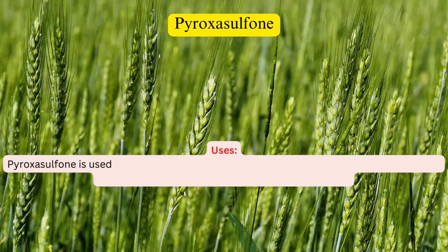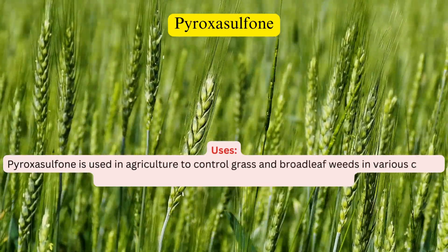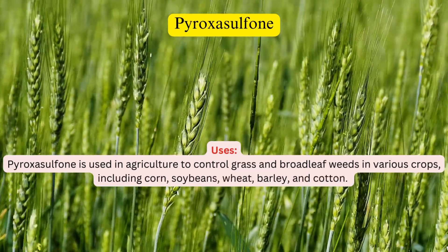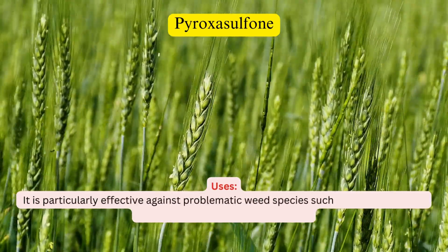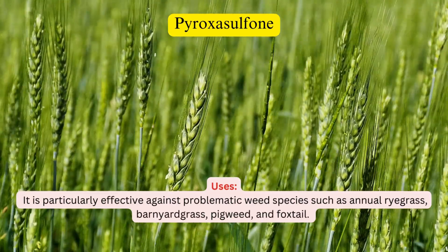Pyroxysulfone is used in agriculture to control grass and broadleaf weeds in various crops, including corn, soybeans, wheat, barley, and cotton. It is particularly effective against problematic weed species such as annual ryegrass, barnyard grass, pigweed, and foxtail.